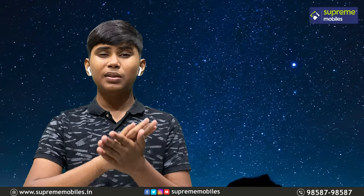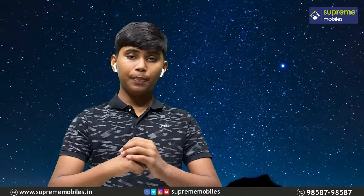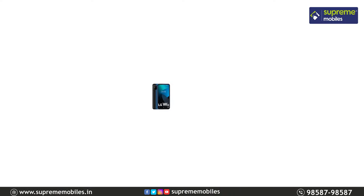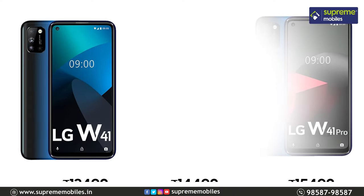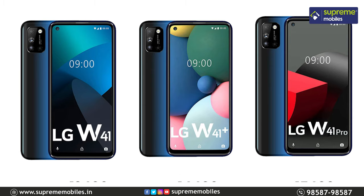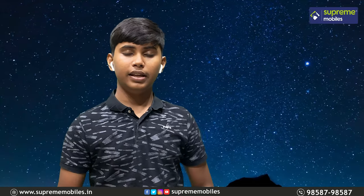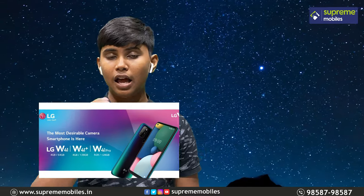The software and hardware are well optimized. For pricing: the first W41 is just 13,490 rupees, the W41 Plus is 14,490 rupees, and the W41 Pro is 15,490 rupees. There is a 1,000 rupee difference between each model, which gets you more RAM.